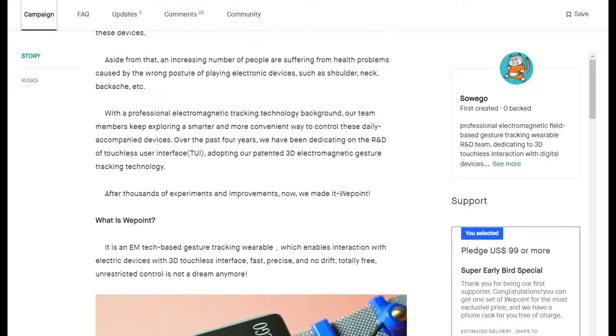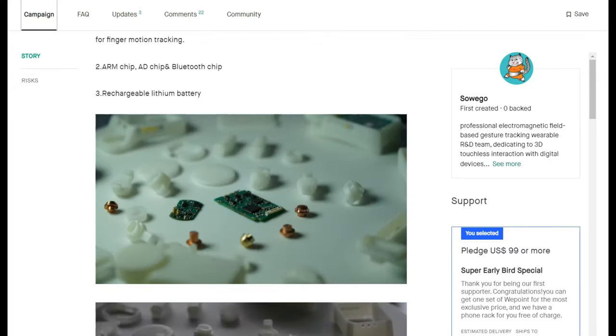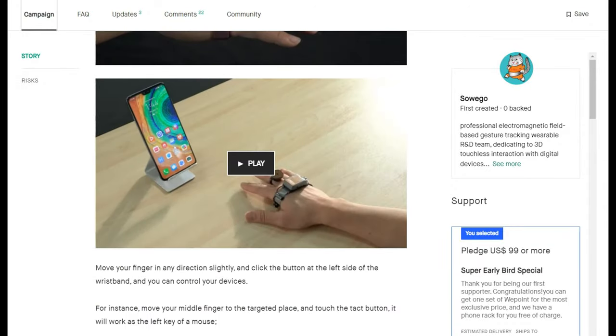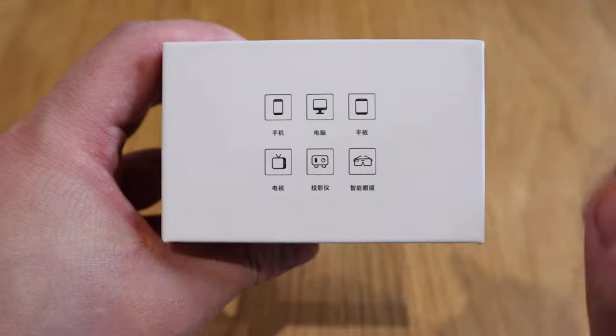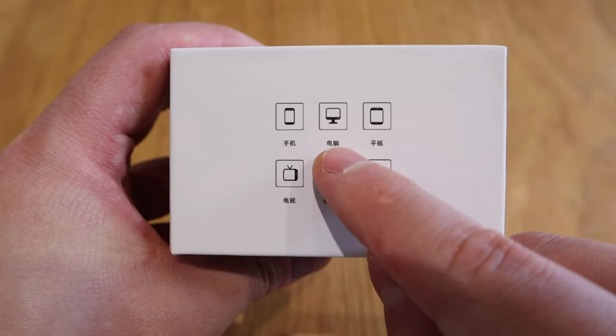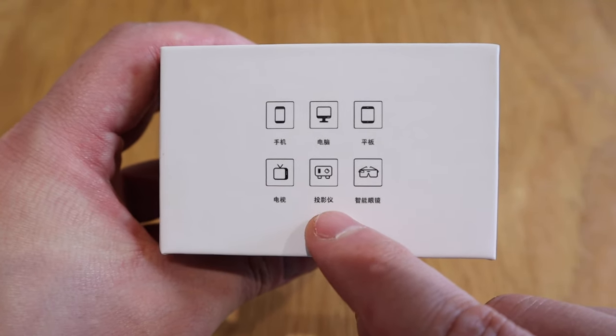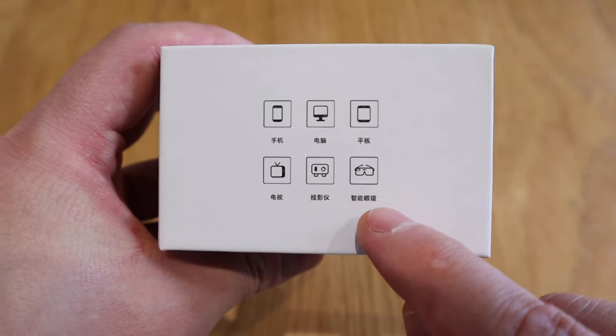The company SoWeGo regularly contacts me through email and they kindly sent me a sample to review. I think I'm probably the only person who's going to review this on YouTube to start with. What's really interesting about this device is not only is it supposed to be used as a mouse for your PC, but it could actually be used for scrolling through your smartphone, your iPad, your smart TV, and a VR headset as well.